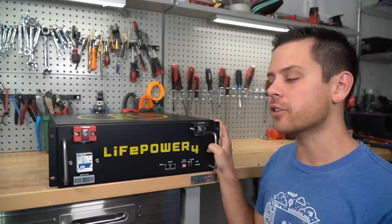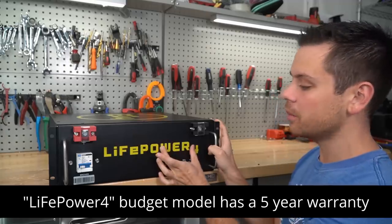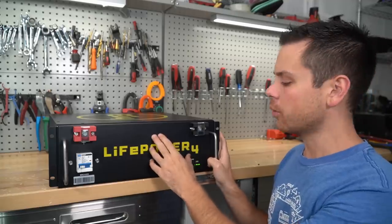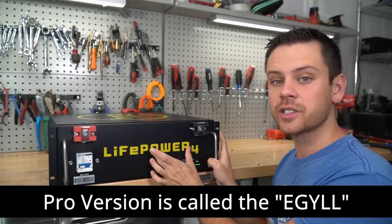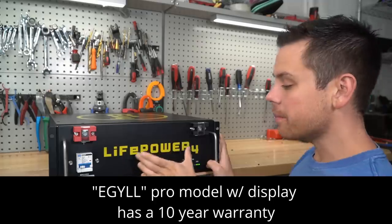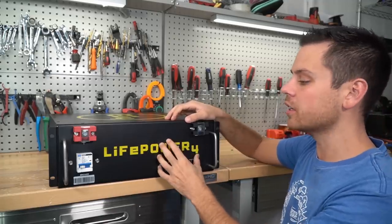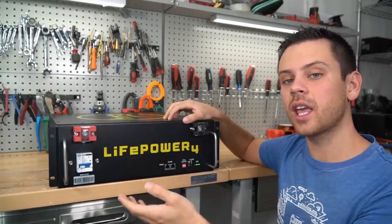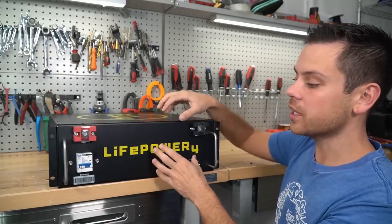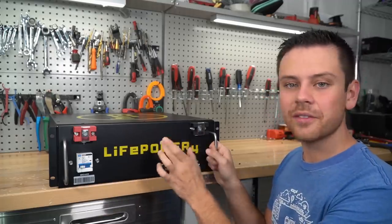Let's discuss how long this battery should last and what warranty it comes with. This is their budget model — it doesn't come with a display screen, so this one only has a five-year warranty. But if you spend $250 more, you'll get a display showing state of charge percentage, individual cell voltages, and a cycle life counter. That model with the display also comes with a 10-year warranty. This basic model can still communicate with the Growatt inverter, so with this communication port you can change the cycling bandwidth for a very long cycle life.